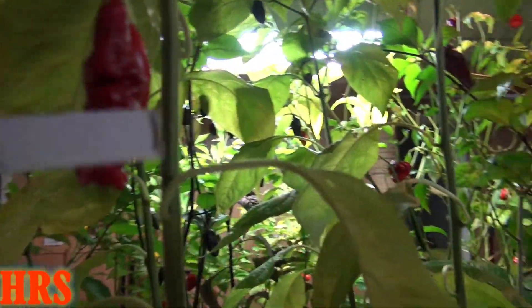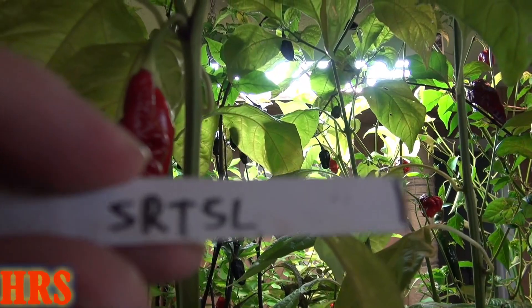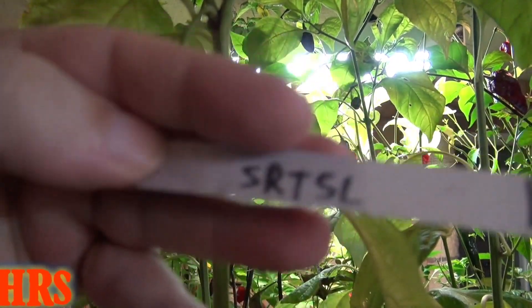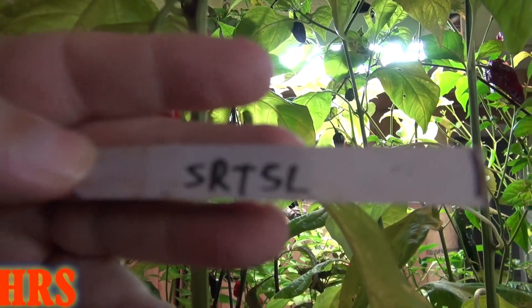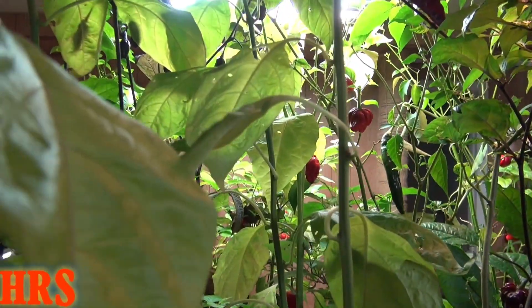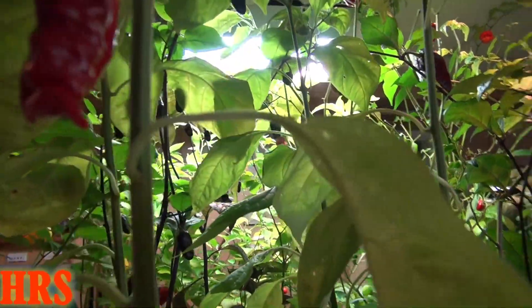Let's take a look at this pepper, and this is all I know about it. I don't know any more than what you see. S-R-T-S-L, that's what it's called. Don't know what that means, don't know what it is, but that's what it is.